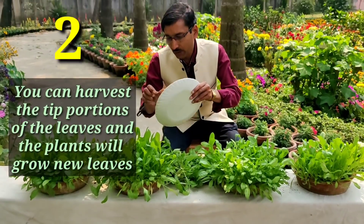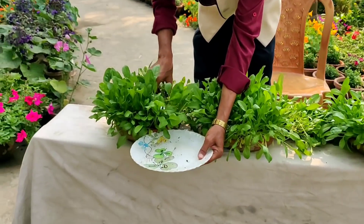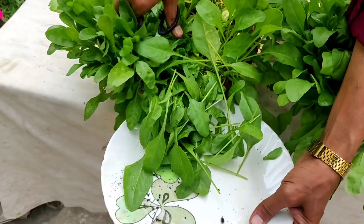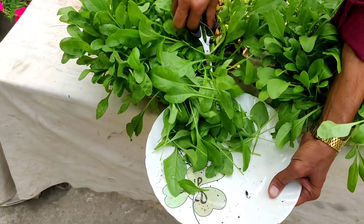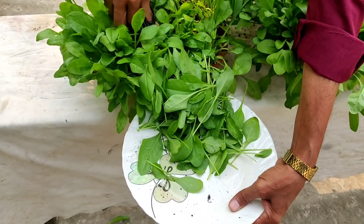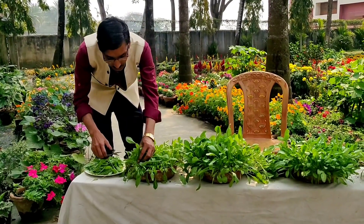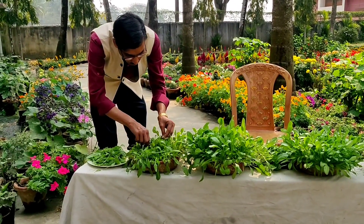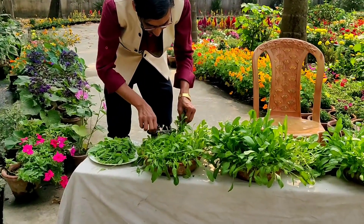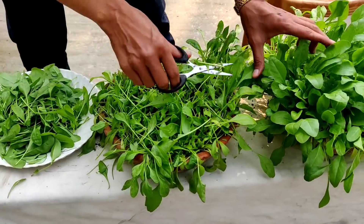The second method is to cut only the top portion of the plant. This is also a nice method for harvesting spinach — from the base, new leaves will come out and you can harvest them again.